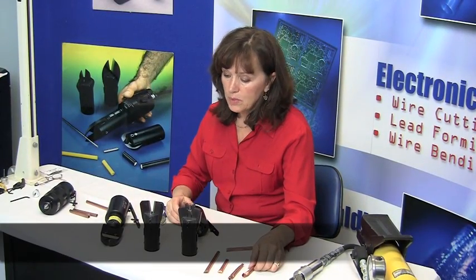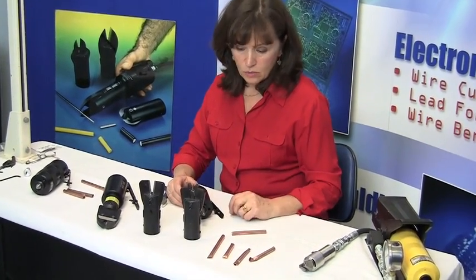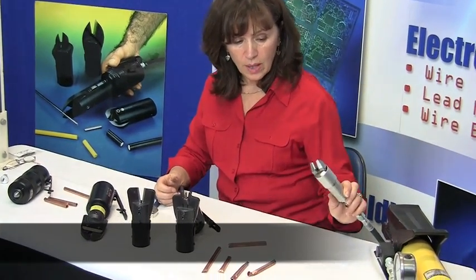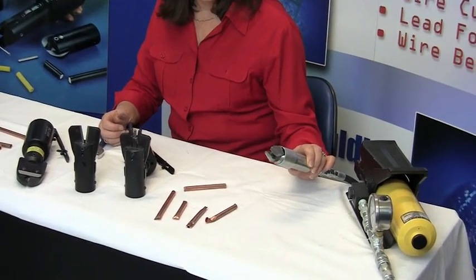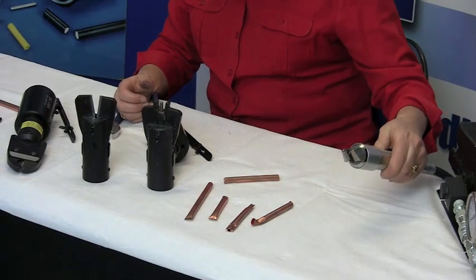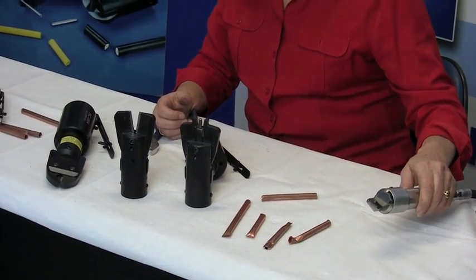We have three different types of crimp tools for copper tubing and aluminum tubing that's run on pneumatics only. You also have a hydraulic tool that pinches copper tubing, in-canal tubing, and stainless steel tubing. We have a series of hydraulic tools which start from 187 up to 1 inch diameter wire of copper tubing.